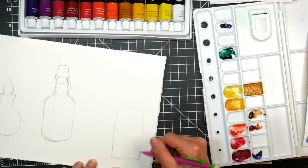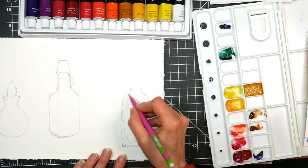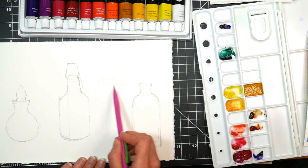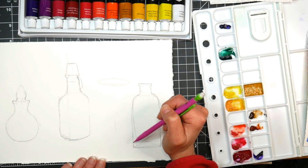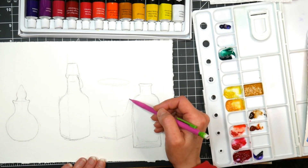Now I did use a reference photo, however I kind of picked and chose different bottles from the photo and rearranged them so they would be kind of how I wanted them, because it was a really busy reference photo. I'll try to remember to link that down below, just so you can see what I started from and what I ended up with. I really like the simplicity, rather than trying to cram everything in the reference photo in there.